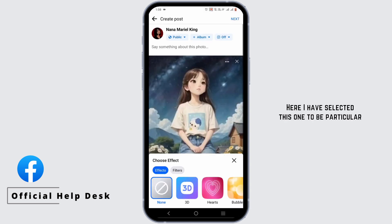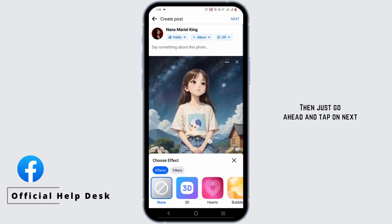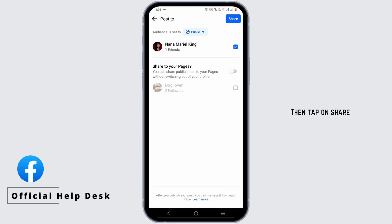Here I have selected this one in particular. Then just go ahead and tap on next. Then tap on share.